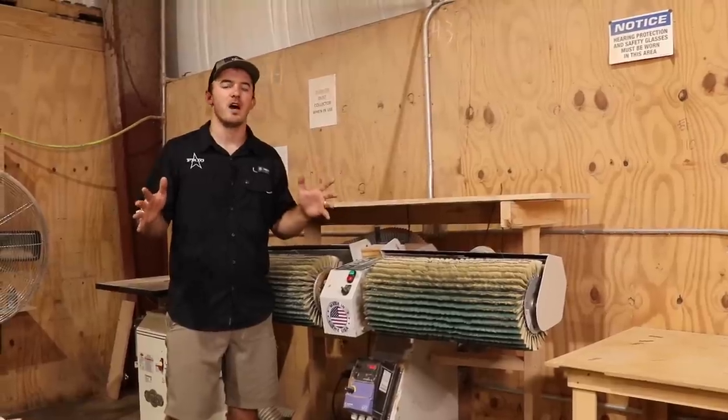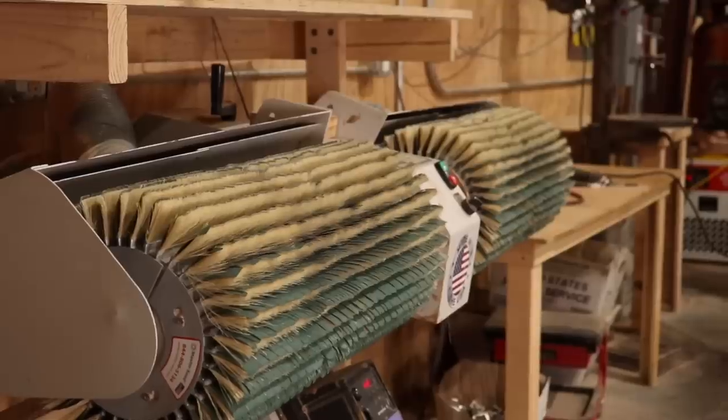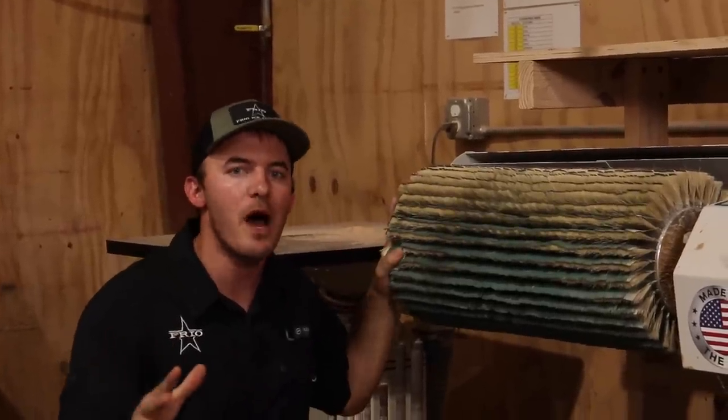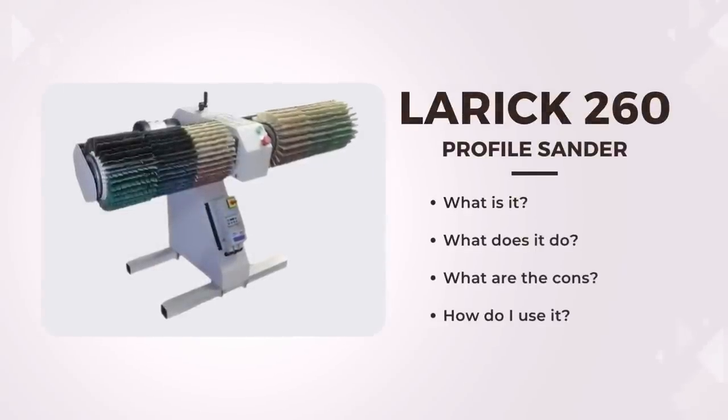I have hundreds of thousands of dollars of woodworking equipment in my wood shop, and this machine right here is by far my favorite and the most unique machine that I own — and I think not a lot of people know about it. In today's video I'm going to go over what this machine is, what it does, its drawbacks, and how I use it in my day-to-day wood shop.